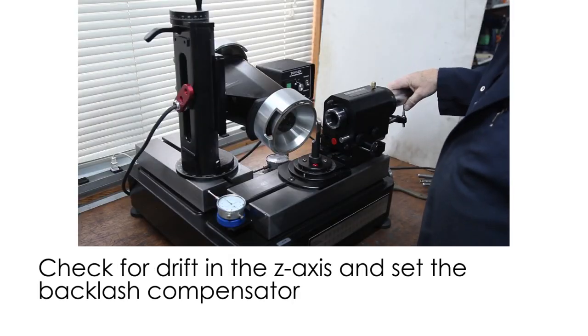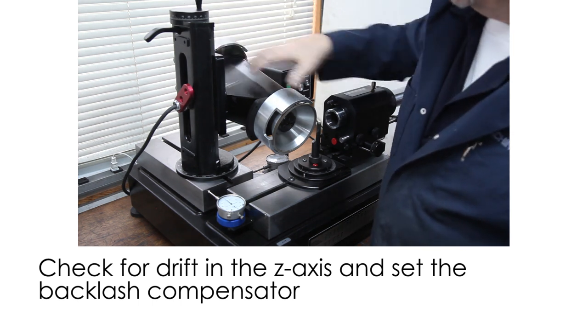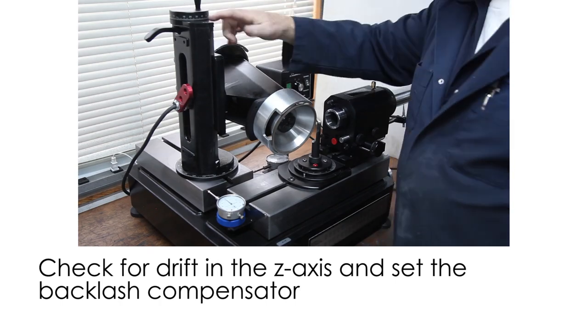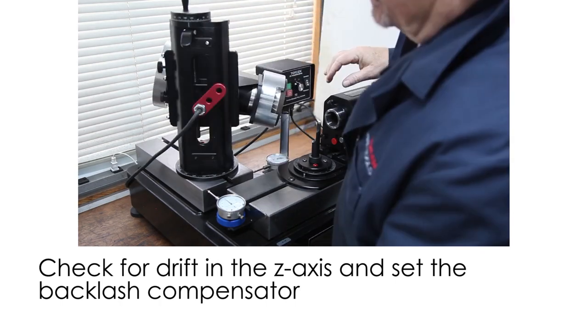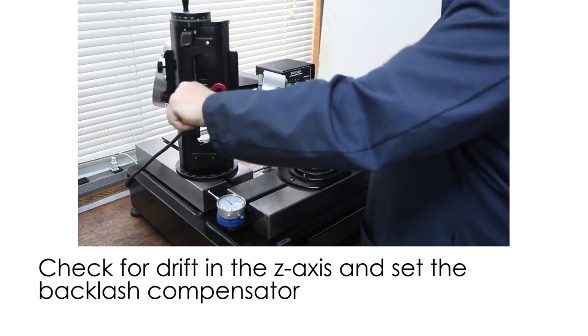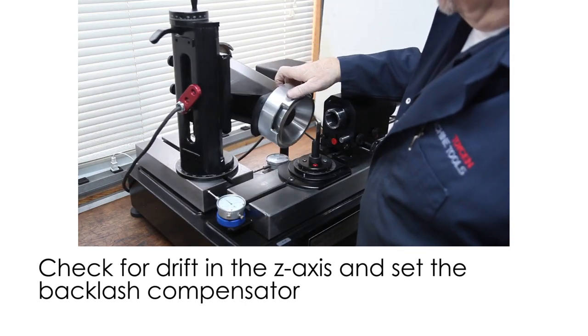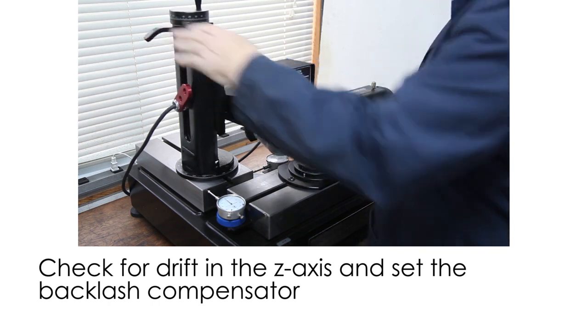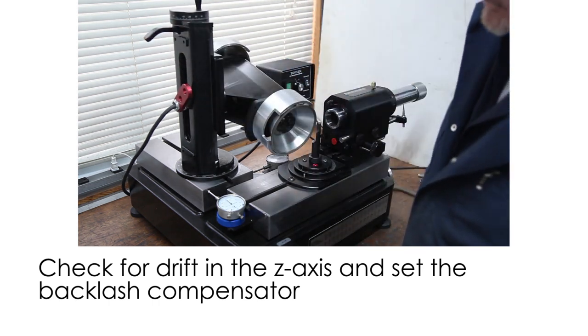Lead screw backlash compensator. When you're using your elevator, if you find there's any drift in the dial, you can just tighten this backlash compensator right there. That takes the slop out of your lead screw so that when you raise and lower the dial, there's no dial drift when you go up or down.